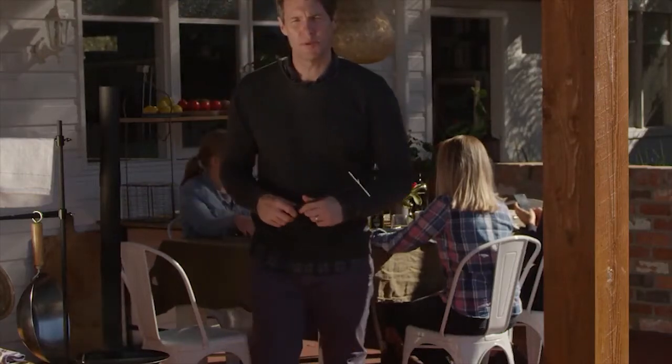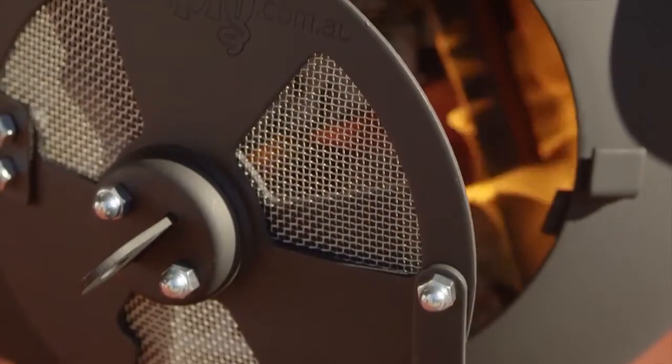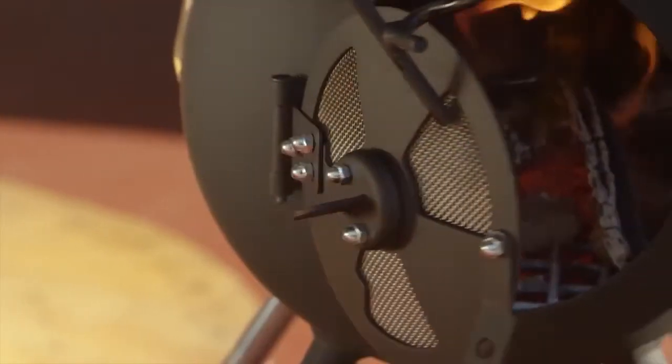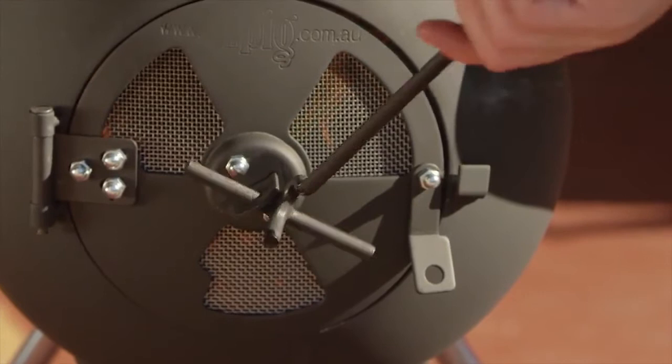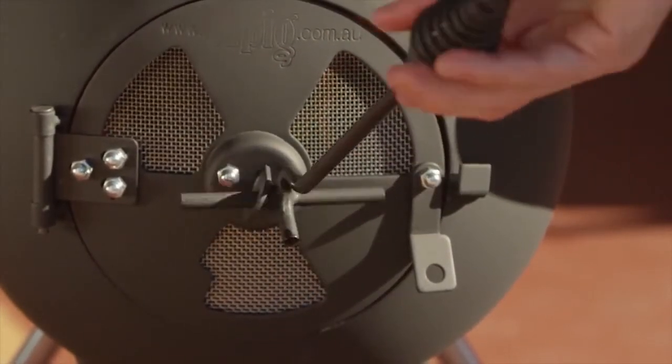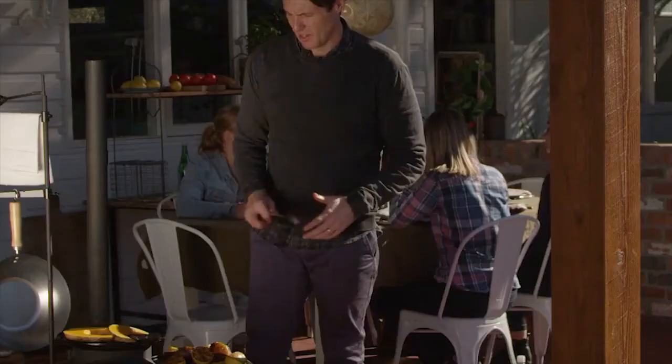Another handy way to control the heat on your Oz Pig is by using the optional vented door. By opening or closing the door vents, you control the air getting to your fire, which affects its burning rate and temperature. Plus, the door is also a great safety feature as it lets you totally enclose the Oz Pig.